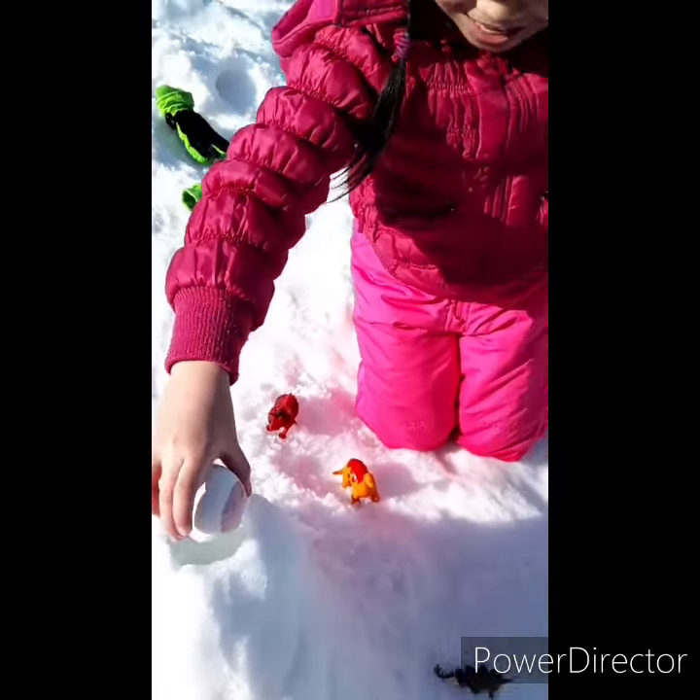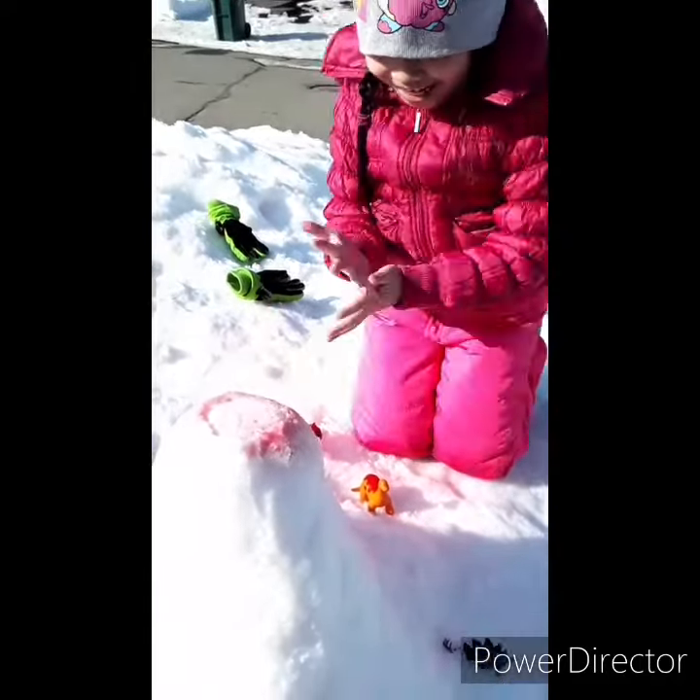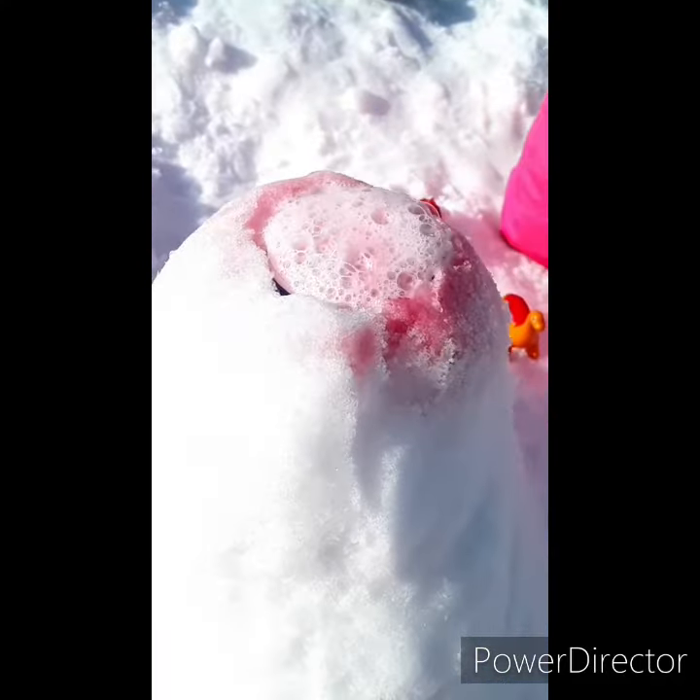I dump this vessel in here. Down! And it turns into pink. You see? So fuzzy.